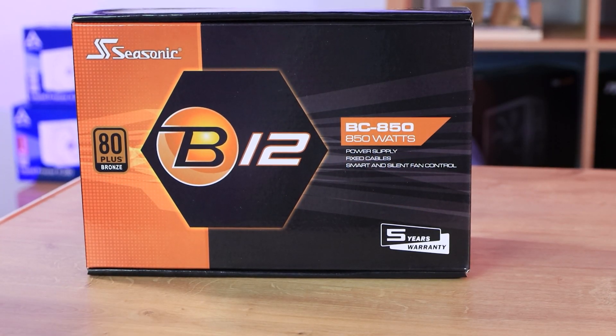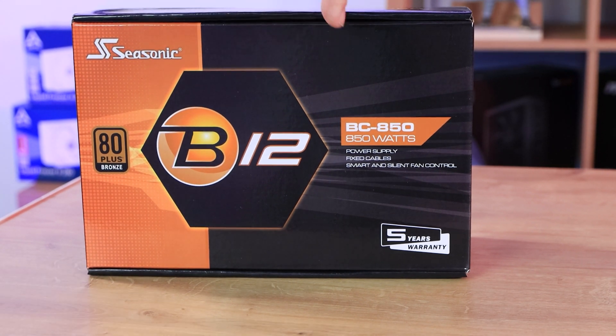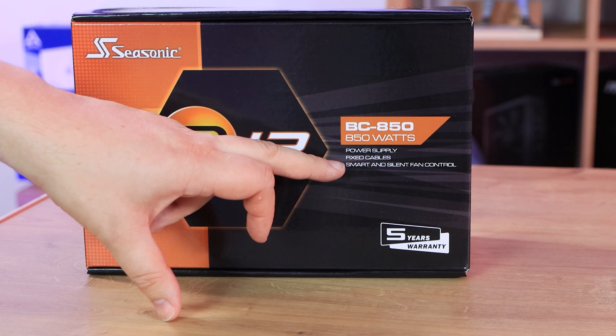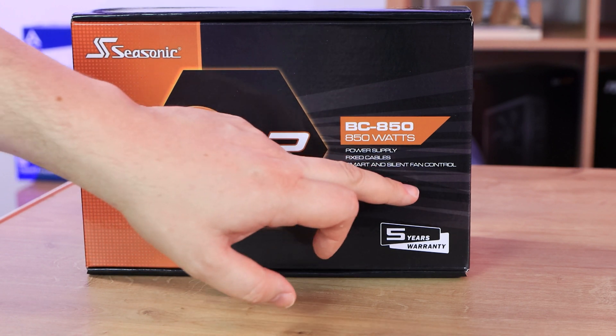Okay, let's have a quick look at the box. We've got a Seasonic B12 BC850 850W power supply. It says it's a power supply with fixed cables and smart and silent fan control.